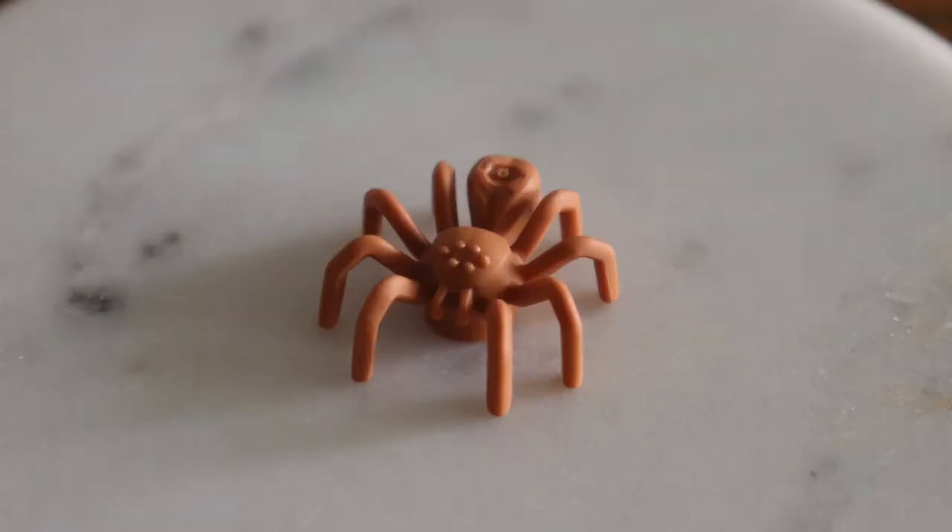If you're scared of spiders, turn off this review right now. Seriously. Turn. It. Off.